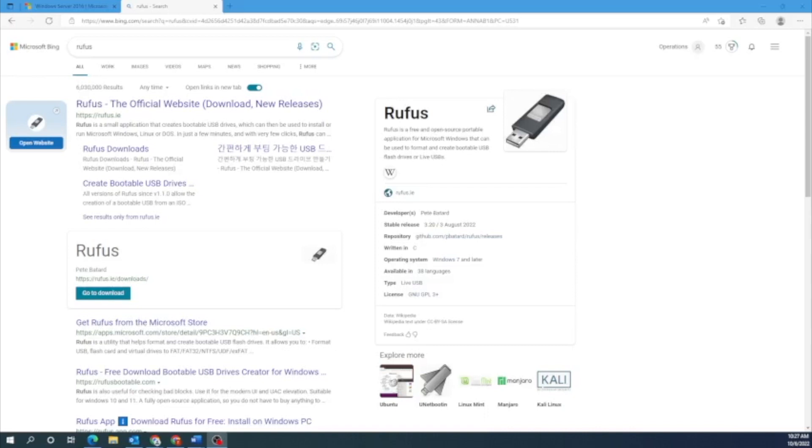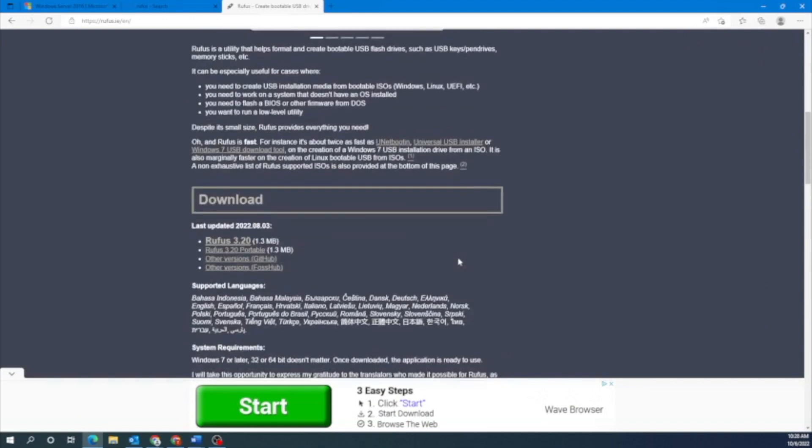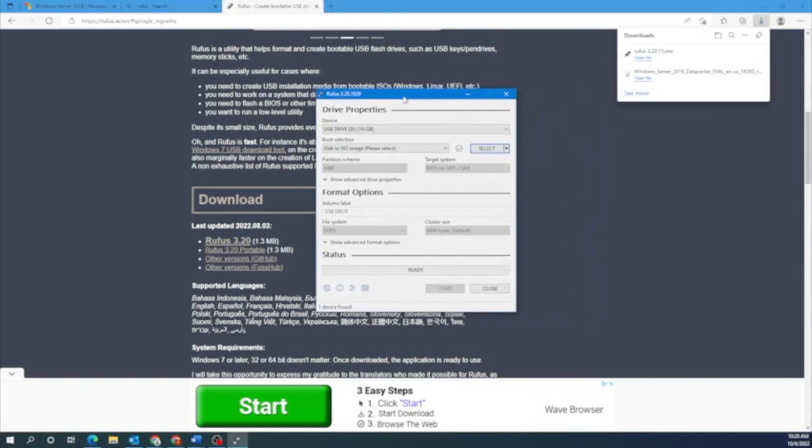Next, what we want to do is create a bootable USB drive using a program called Rufus. Go to Rufus's website — you can just type Rufus into Google and it should be the first search result. Go ahead and click on that, scroll down to where it says download, and click on that first option. The program downloads fairly quickly, so once it downloads, go ahead and open it up.